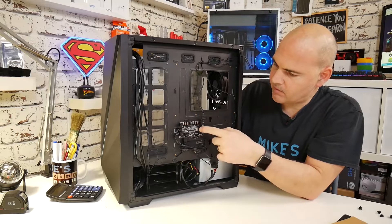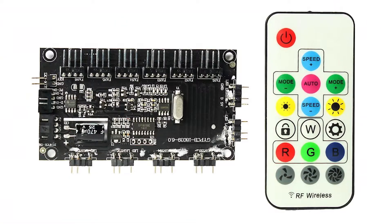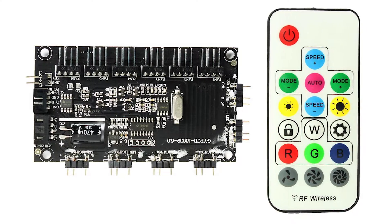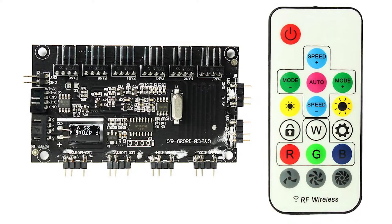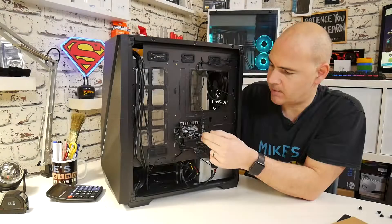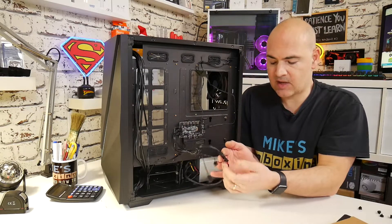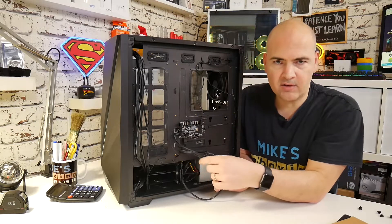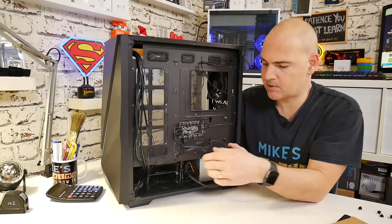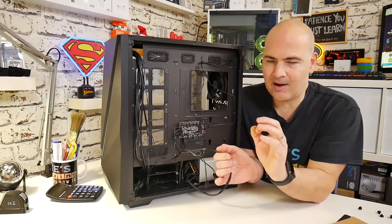Moving down a little bit further, we've got the RGB controller and fan controller. This is a custom controller using 4-pin PWM headers for fans, which you can connect up to 6, and also the same for RGB — so you've got 3-pin 5-volt addressable RGB, which also has its own dedicated pass-through and dedicated SATA connector. So if you're concerned about having too many fans connected to your motherboard, not a concern — you can draw power straight from your power supply. Having a SATA connector is fantastic, so good to get rid of Molex finally.